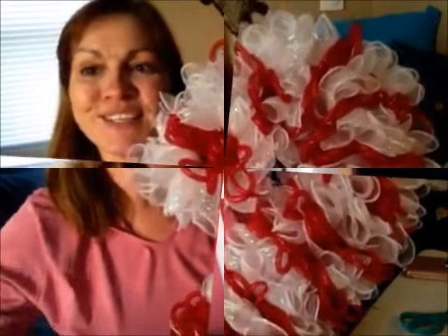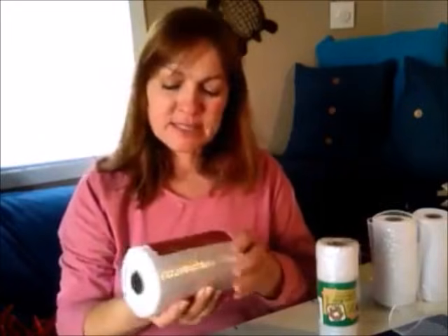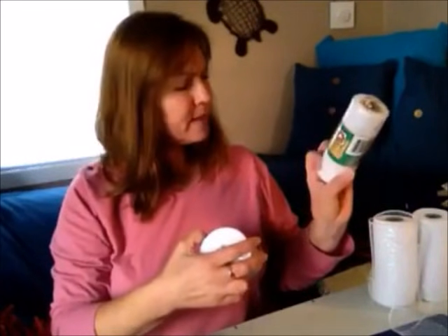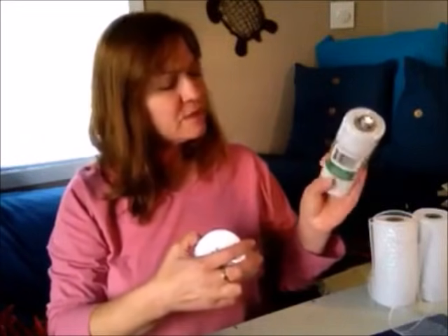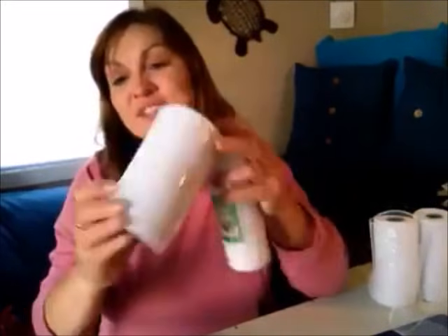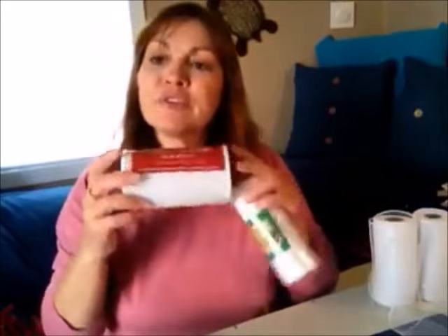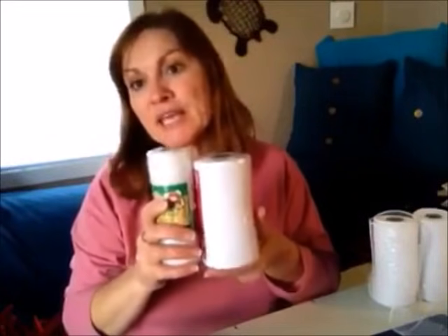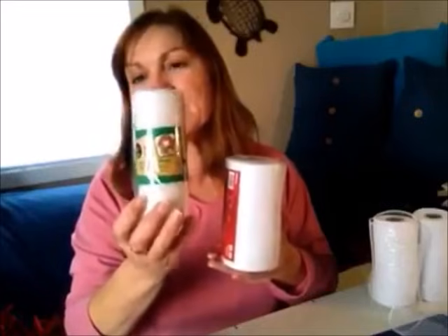To get started on this candy cane wreath, here are the supplies you're going to need. I have been buying my mesh from Hobby Lobby — there's a lot more on the roll. They're about the same price: the Dollar Tree ones are six yards for a dollar, and the Hobby Lobby ones are 30 feet for three dollars, but you have to get them on sale because they're $5.99 otherwise. The Hobby Lobby ones are five and a half inches wide, half an inch wider.